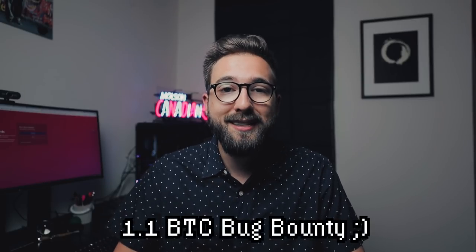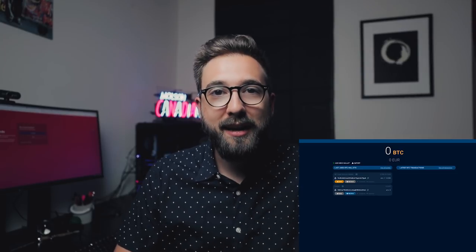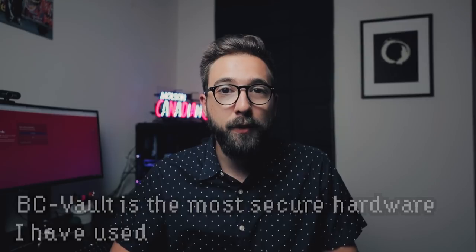The folks behind BC Vault are so confident in the security of the device that they've shipped every single wallet with a private key holding a little over one BTC. They said: if you can break the encryption, break the wallet, and break their algorithms, that BTC is all yours. When you first boot up the device, you can actually see that BTC sitting there, tempting you to try and attack the wallet. From a security standpoint, after using it and reading the technical details, I really do believe this is my top pick for long-term cryptocurrency holders with large holdings.